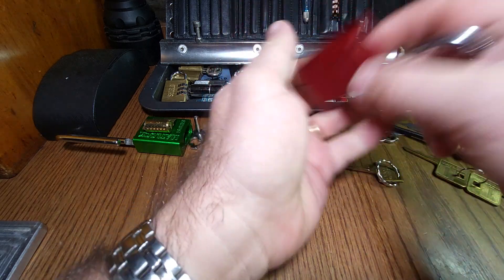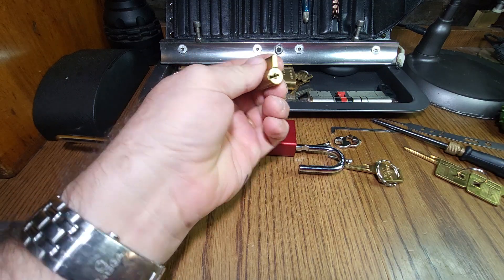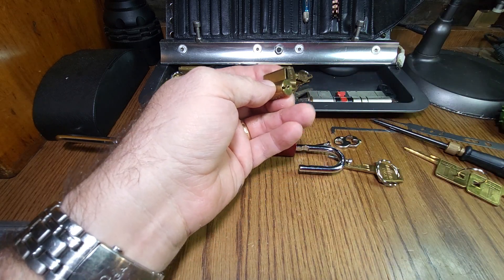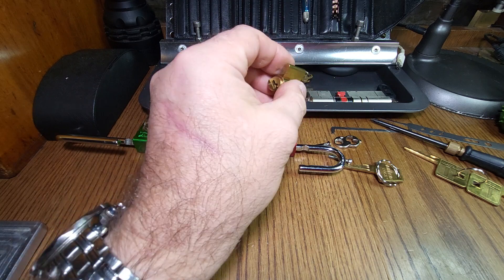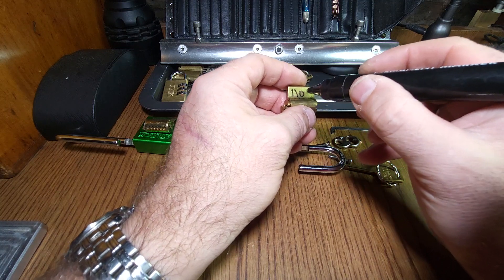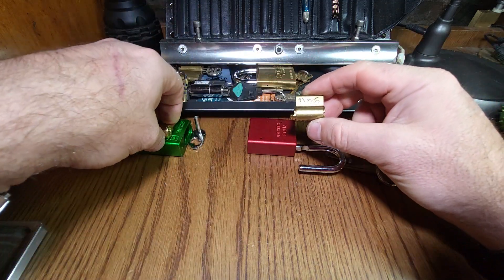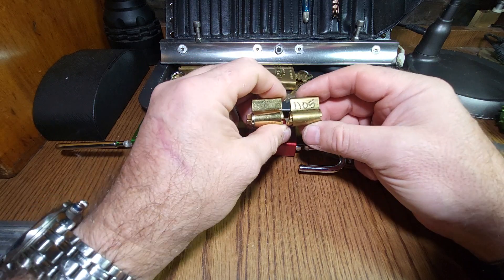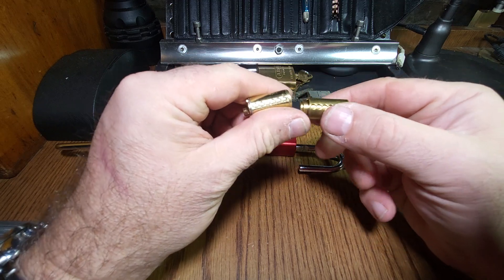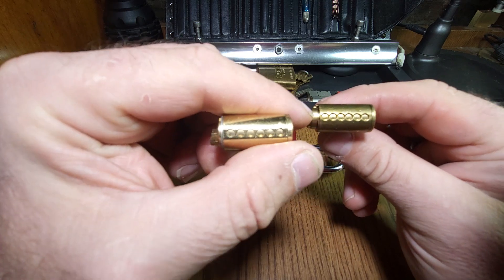Right, there we go. Where's my marker? I'll tell you what I am going to do, just in case - that way we'll avoid any confusion later on, because in terms of cores they are pretty similar. And obviously you can see the 1100 does actually have space for six pins. To what I'll do, I'll lock them back up and we'll use the keys to take the cores out.